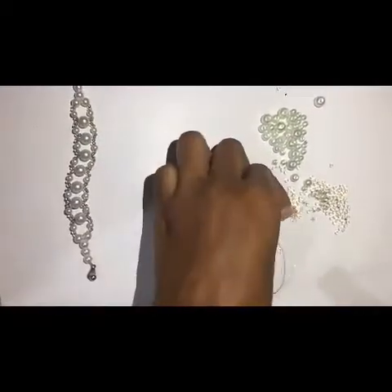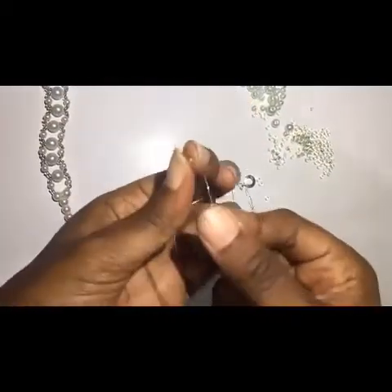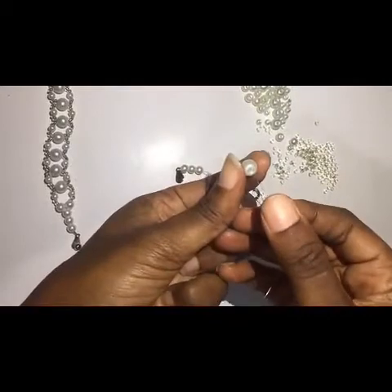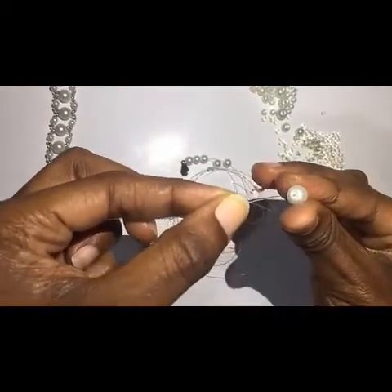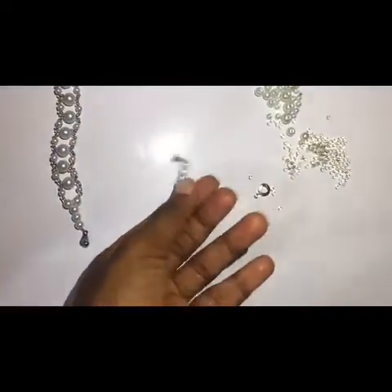I'm going to fix two — one, two — then one, one, two. Then I interlock with the large bead, interlock, push everything down. I get something like this.